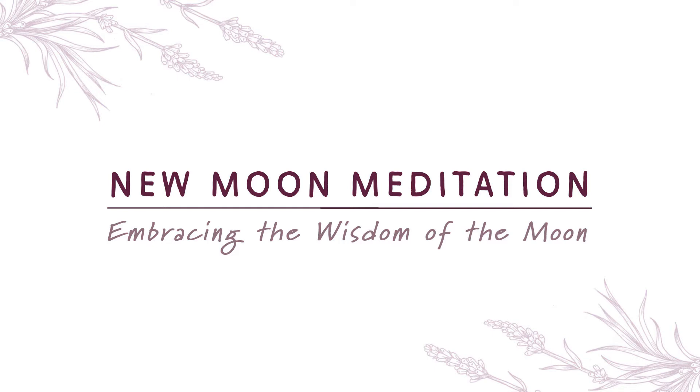Without too much effort, simply noticing each time you inhale and each time you exhale. You may notice the cool air flowing into your nostrils as you inhale, and the warm air flowing out as you exhale.